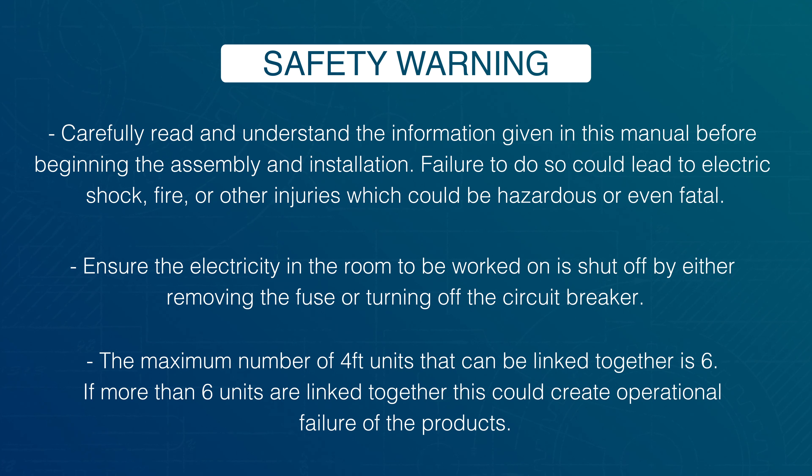Ensure the electricity in the room to be worked on is shut off by either removing the fuse or turning off the circuit breaker. The maximum number of four-foot units that can be linked together is six. If more than six units are linked together, this could create operational failure of the products.